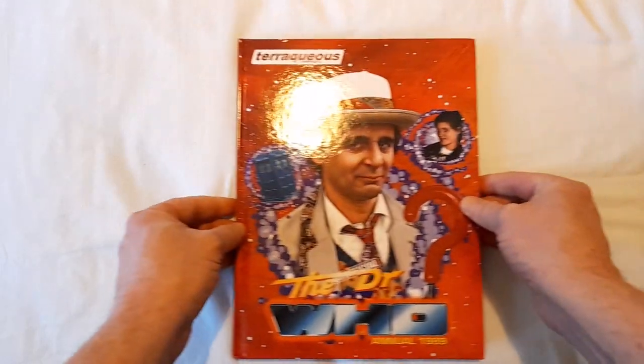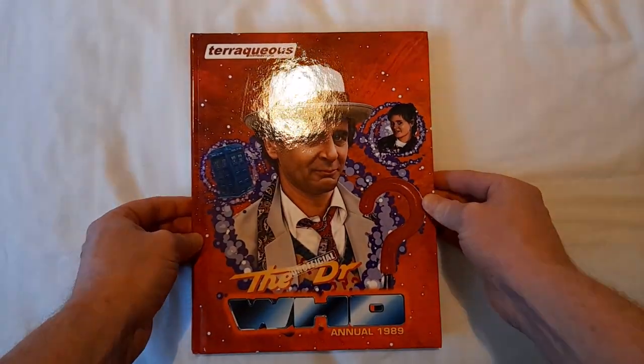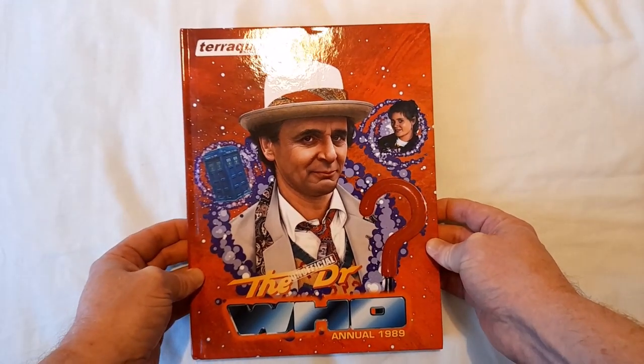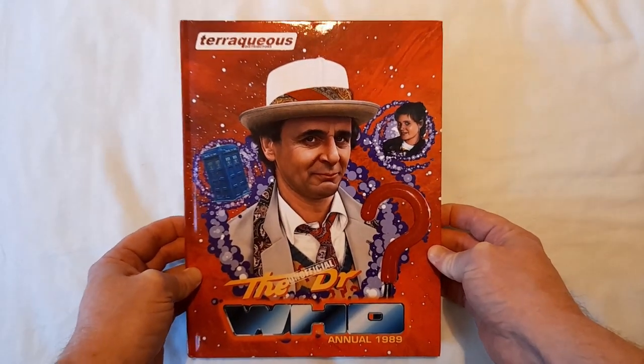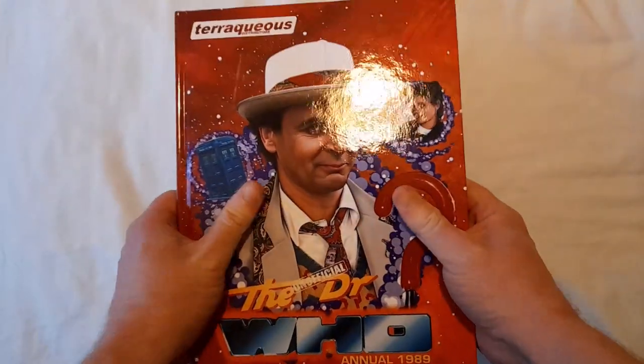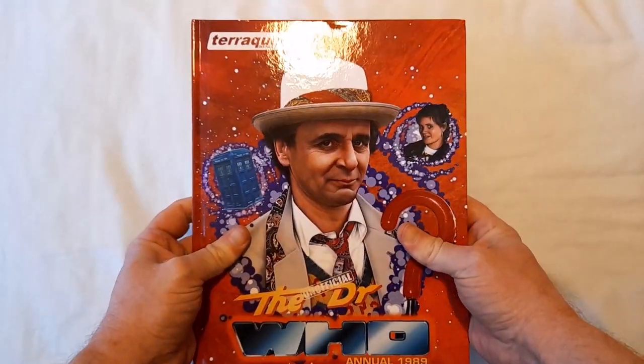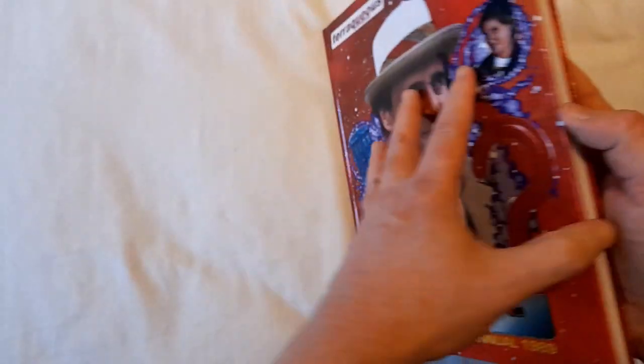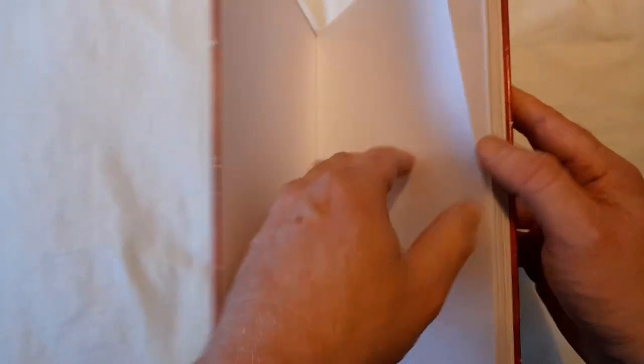Let's take a look at this baby — yes, what's with a jelly baby! It looks like an annual, that's the first thing you're going to say. It feels like an annual, it looks like an annual — shall we see if it quacks like one? Let's look inside.